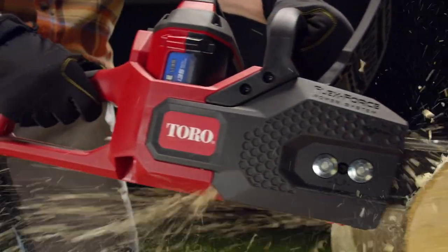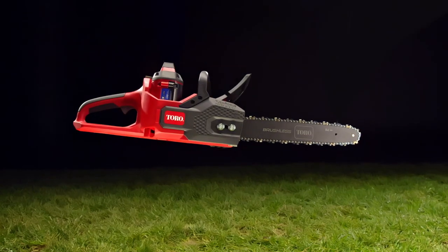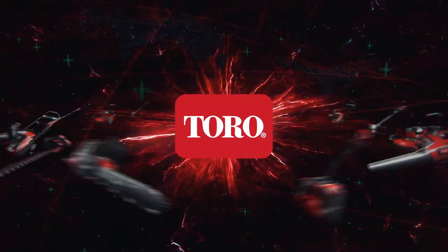The Toro 60V Max 16-inch brushless chainsaw. You got the best saw you ever saw. You got the ability to finish everything without sacrificing anything. The Toro FlexForce Power System — you got power without compromise.